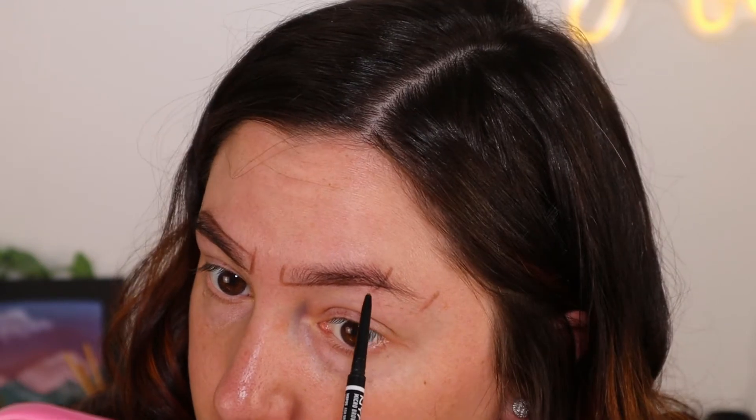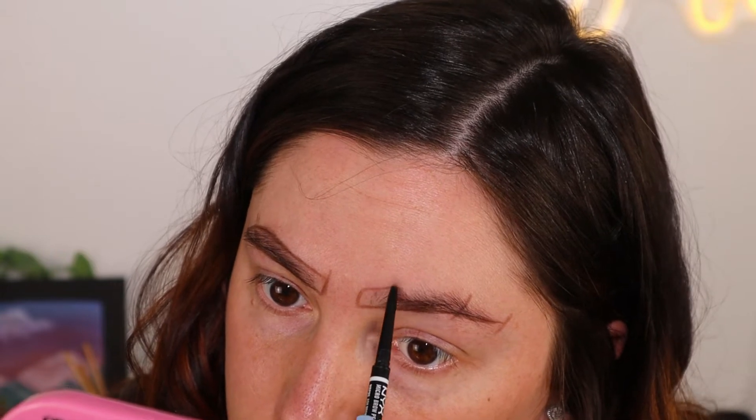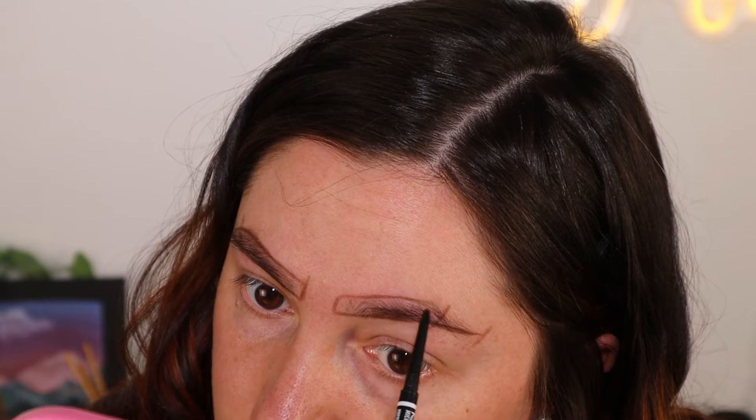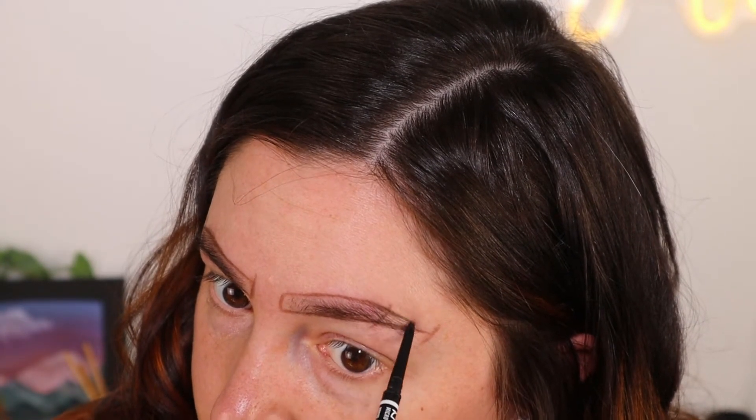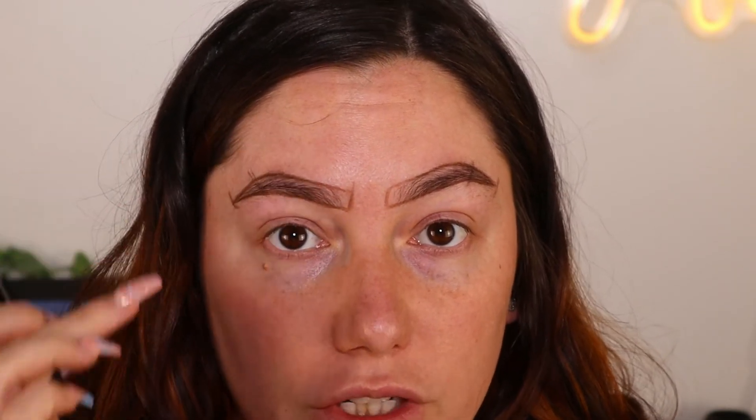Hitting that line and then arching it down towards this line, just like that. Then we'll do the top. I made this one a little more rounded, so I'll take a Q-tip with some micellar water and take off the rounded part. That's decently similar — brows are never the same, so you just gotta roll with the punches. Looking at this on my face you may think it looks aggressive, and it does look decently aggressive, but it also depends on how you fill in your brows.